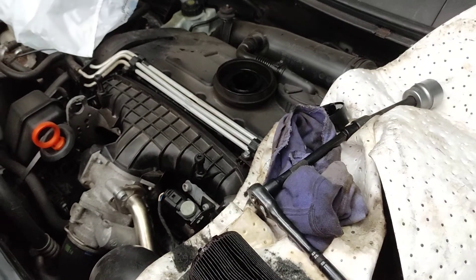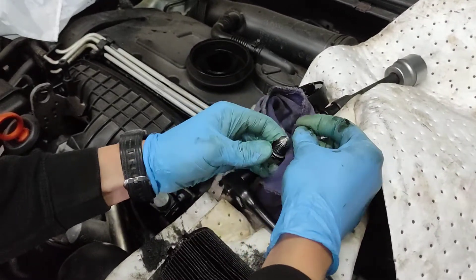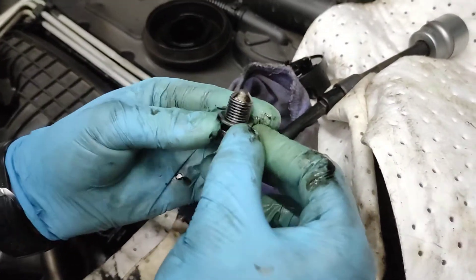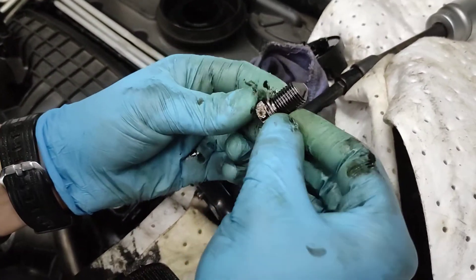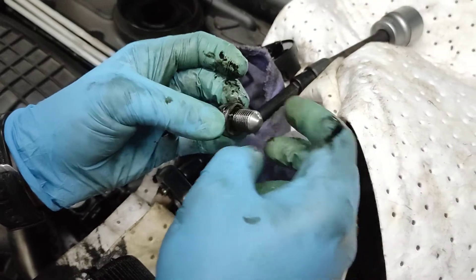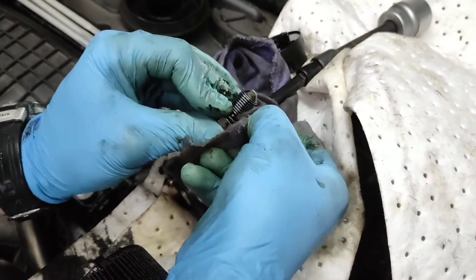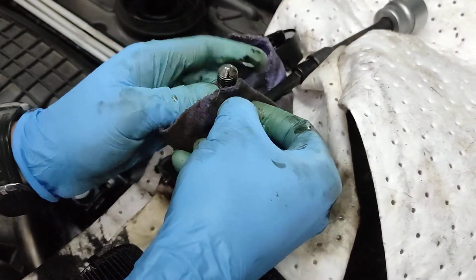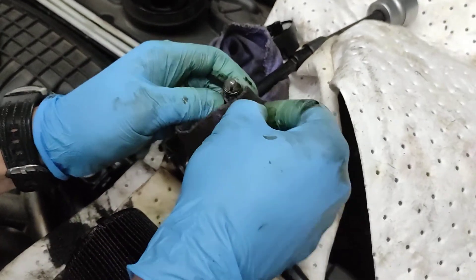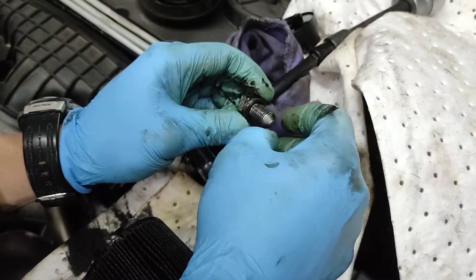Now, when changing the plug, depending on what type of washer you have - you might have a copper one which you need to replace every time - but this one is metal, so it doesn't need to be replaced and it's not leaking. Don't put a copper one on top of the metal one. Just keep the metal one and reuse it every time. If something starts leaking, you need to buy a whole new plug. So just wipe it a little bit, make sure there is no gunk, and screw it back in.